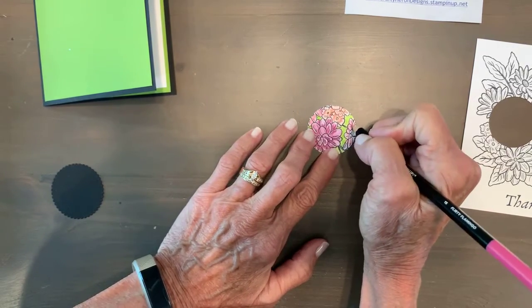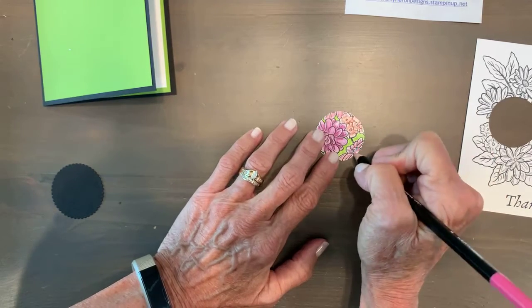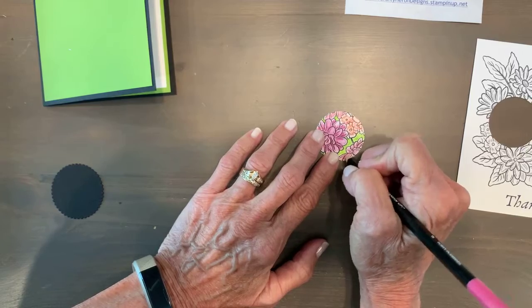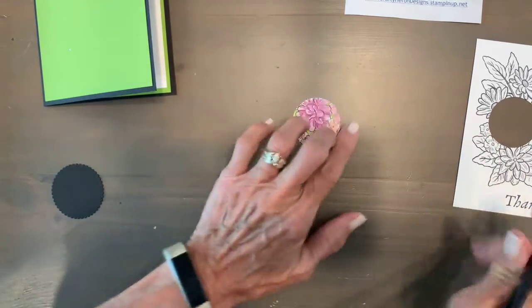Now some pink here, and we are almost done coloring. Coloring is so relaxing, don't you think? When I was young I did a lot of coloring as a girl, so I guess it's not a surprise that here I am doing it again!